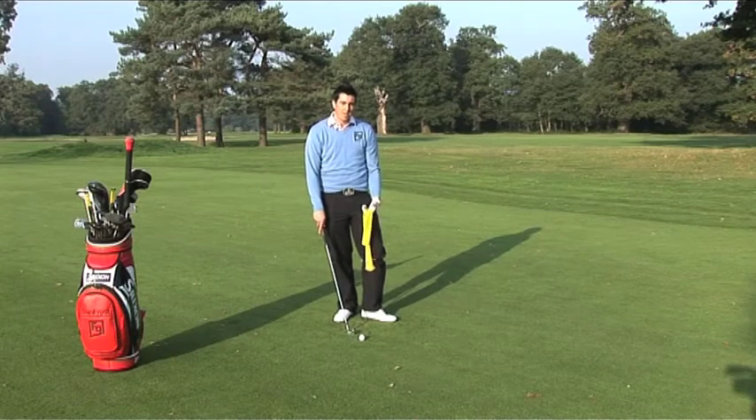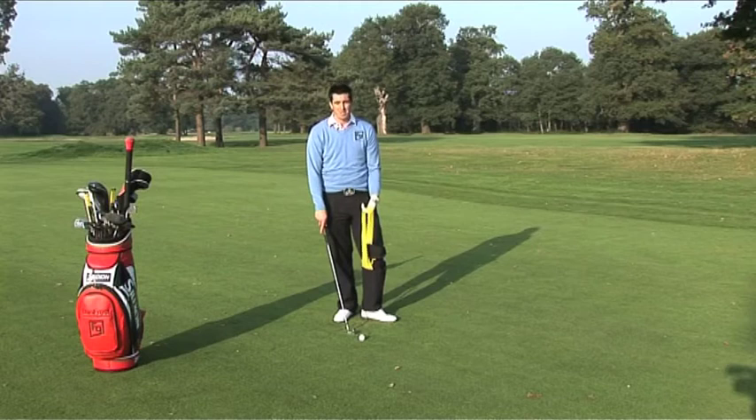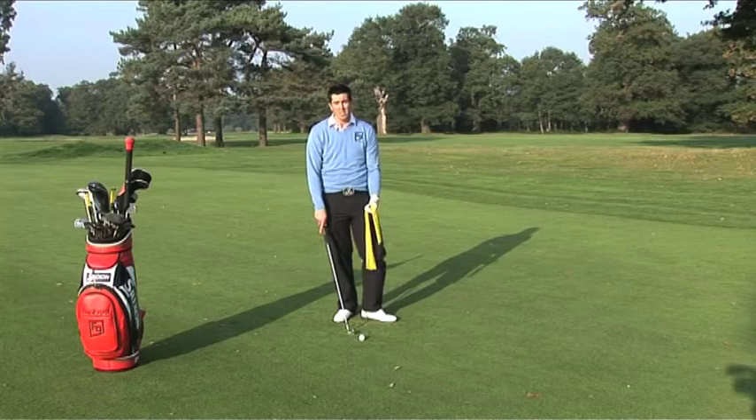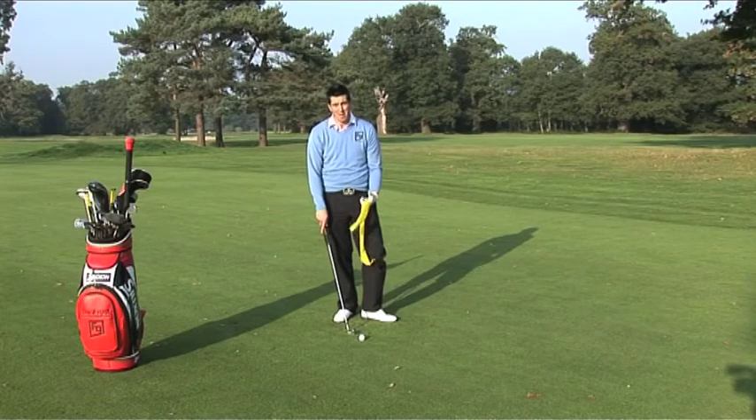Hi, I'm Dan Frost. Every golfer I teach is always asking me how do I get more consistency. What I say to them straight away is improve your fundamentals, improve the synchronization of your swing, and that will be guaranteed.